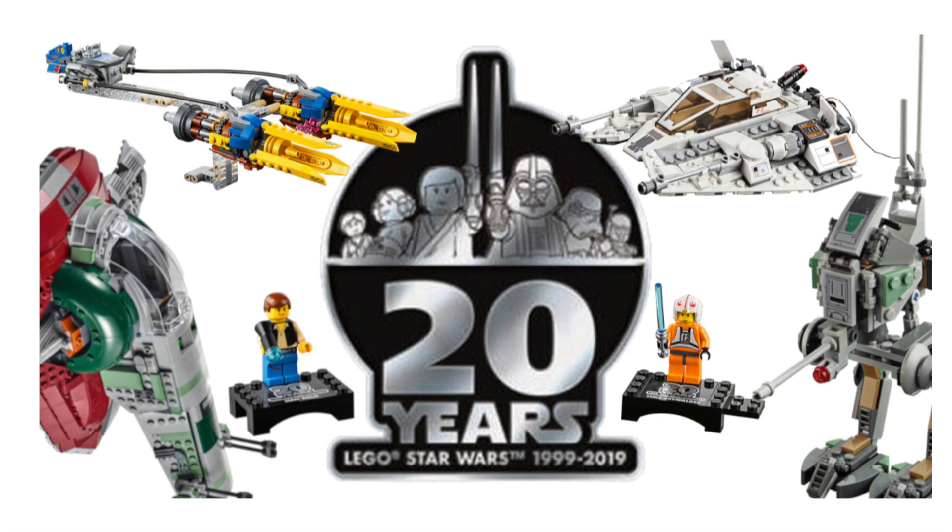Hey guys, this is Chris from Empire Bricks and welcome to another Lego Star Wars pre-review. Today we're having a look at upcoming set 75262, the Imperial Dropship, and it is the 20th anniversary edition. The set will come with 125 pieces, five minifigures, and it will retail for $19.99 in dollars and probably the same price in euros.